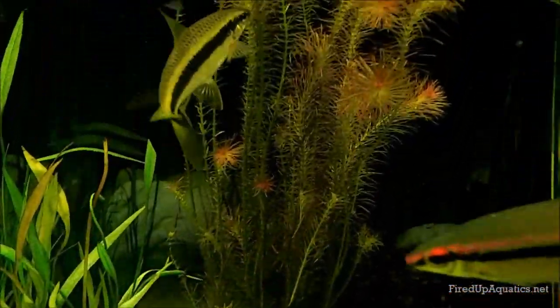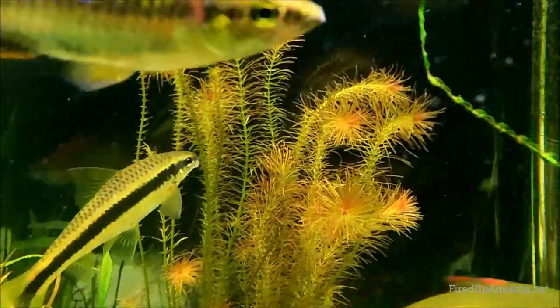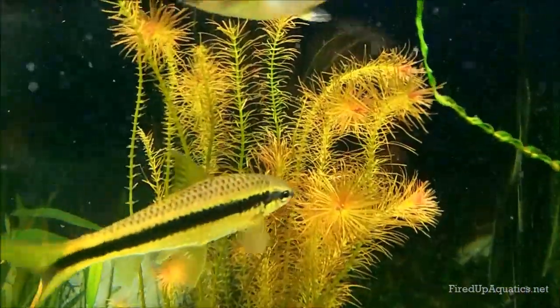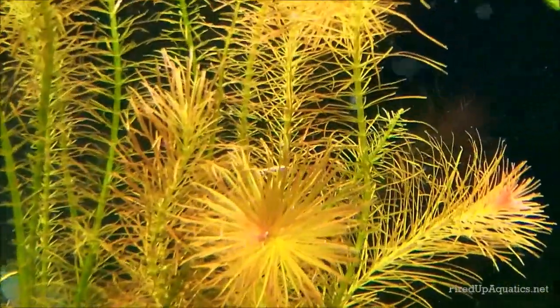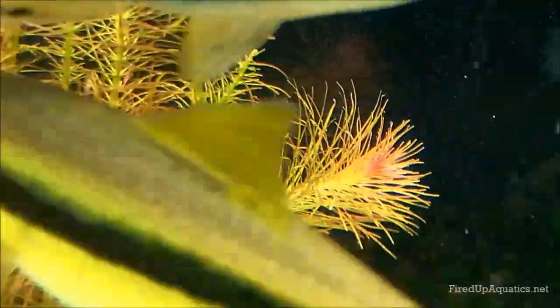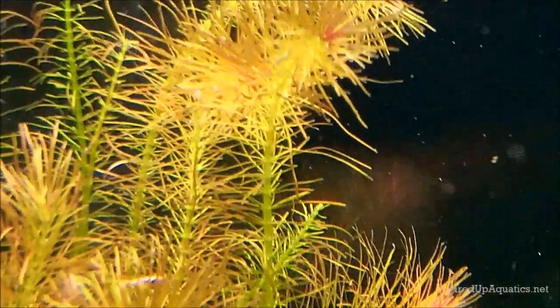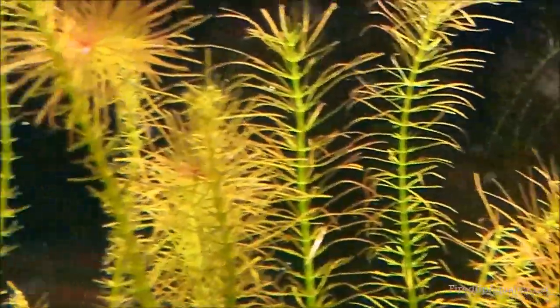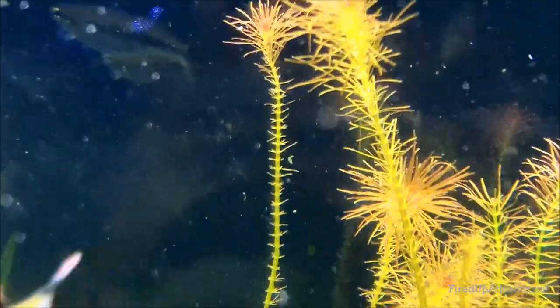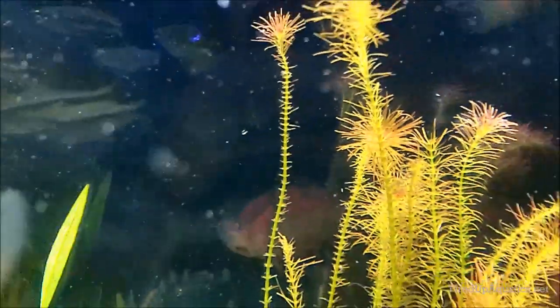One thing I put in here is not where I wanted to put this plant — I just stuck it in to see how it would do in this tank before really trying to scape with it. This is Rotala walichi, and it's a great plant. You can see the tips look really nice — that's the way it should look, and that's basically how it all looked when I put it in here.